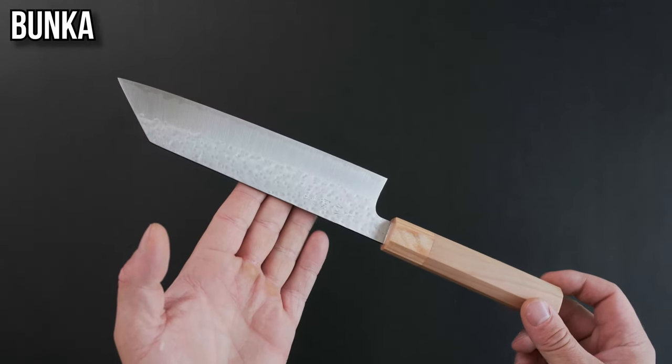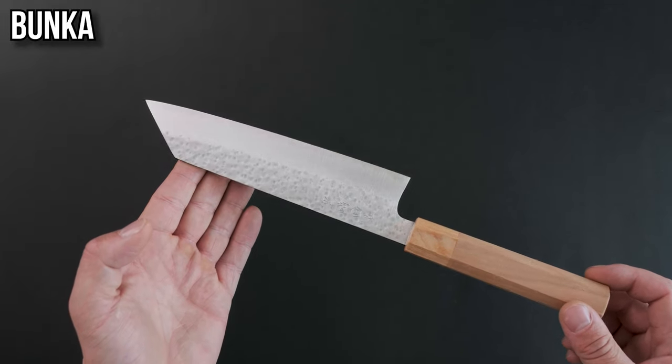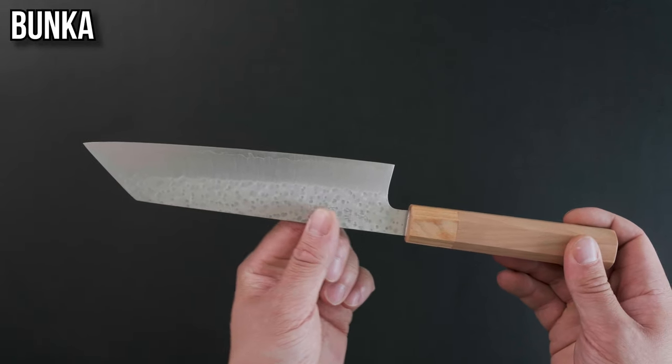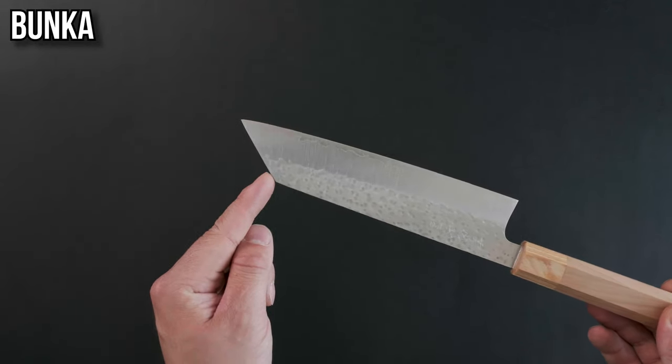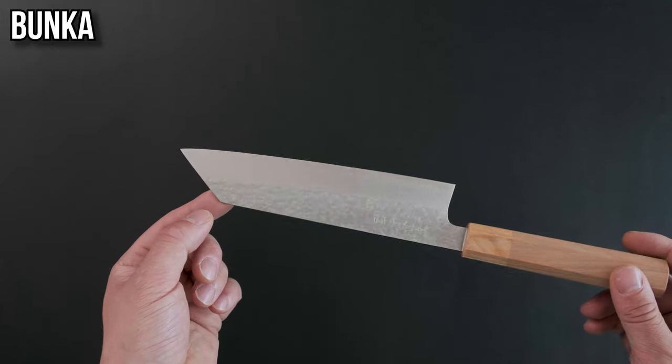The bunka. This is an all-purpose knife, a little bit shorter, generally geared towards the home cook or the professional looking for a small nimble knife. These are great for the up and down chopping motion, generally have a flatter profile and have what's called a reverse tanto or k-tip on them, which makes more intricate work like shallots and garlic much easier.